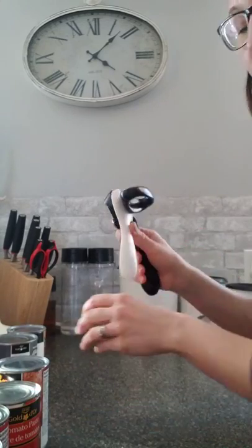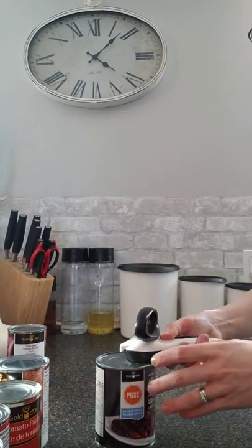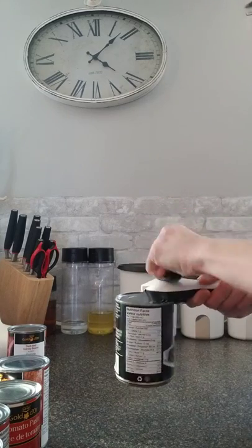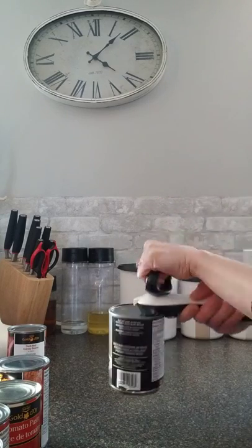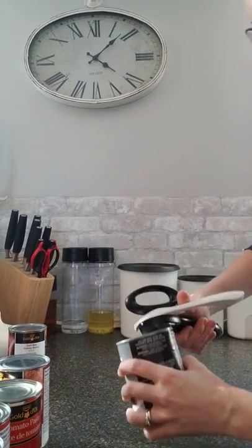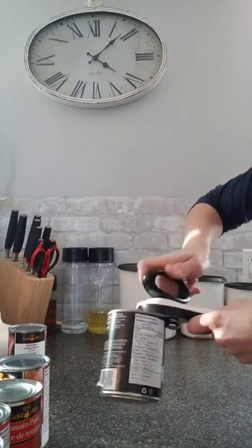Tupperware can openers you can use either right-handed or left-handed. So you can just turn it like this if you're a lefty. I'm not, so this is taking me a bit longer to actually do. But I'll show you right-handed here — you can do it right-handed as well.